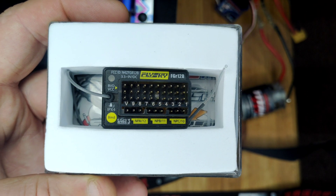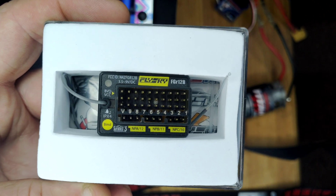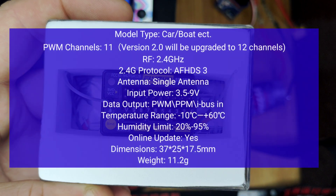Hi YouTube, welcome back to WTFRC Cars. So we've got another receiver sent to me by Flysky — thanks again for that — and this one is the FGR-12B.